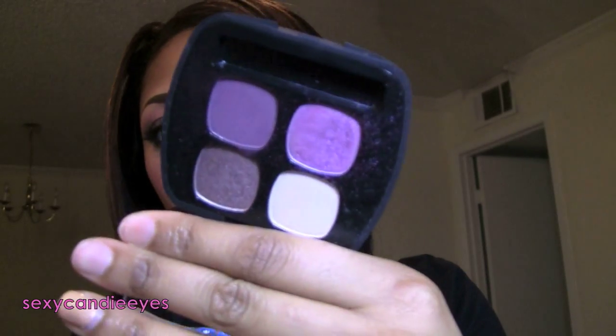In this look I will be doing a purple, pink, and gray smokey eye using the Bare Minerals Dream Sequence Quad along with a few other colors. If this is a look that interests you, please stay tuned.